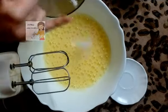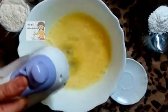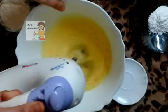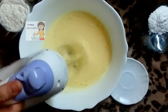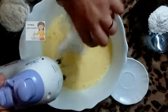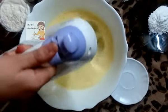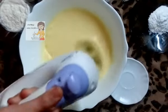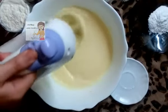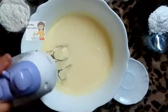Now I put the vanilla then I mix that in. I put the sugar and mix. After it becomes creamy like this, I put the oil and mix again.